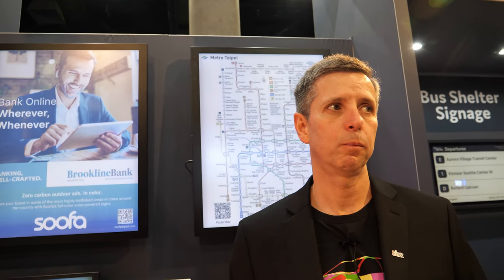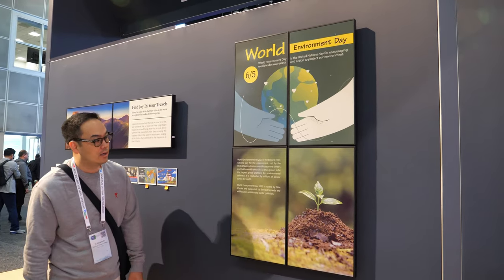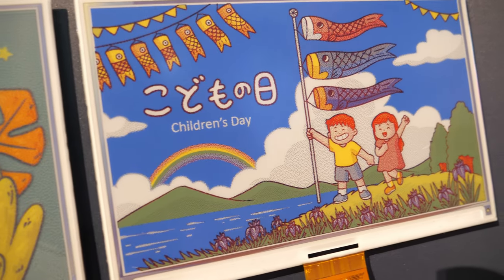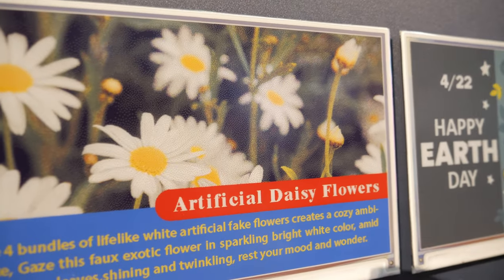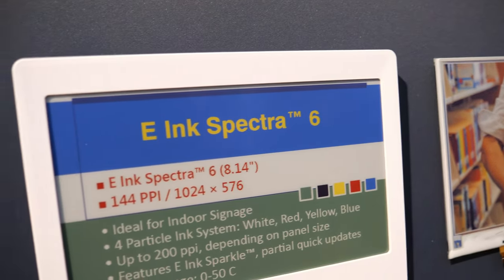There's no color filter with Spectra. Spectra uses pigment particles — similar to what you'd have with your inkjet printer — but we move them dynamically using our technology. You get highly saturated color from particles that are intrinsic colors, not a color filter. Each pixel can show any one of those primaries and you have all the optical benefits of the full saturation of that pigment on the surface. Most of Spectra 6 is initially targeted at indoor — retail will be very popular, plus any place that wants high-saturated advertising with power savings.